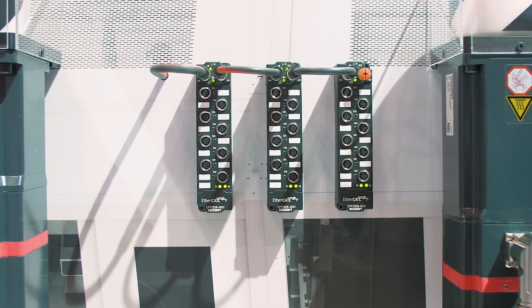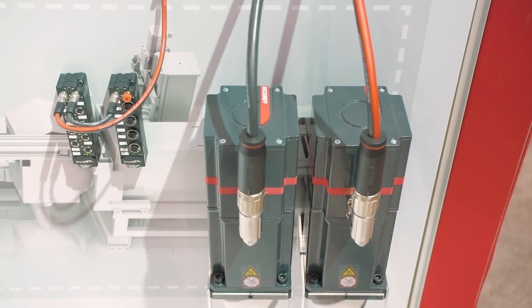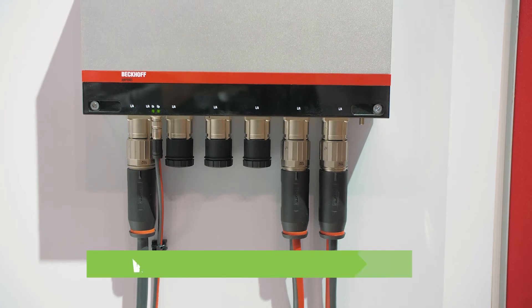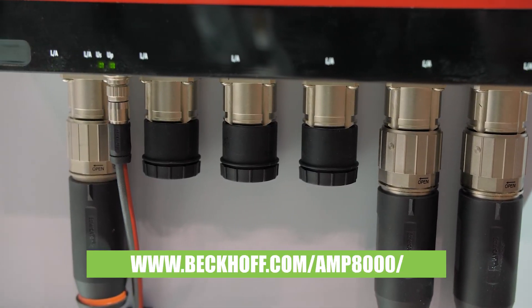With this one cable automation technology from Beckhoff, we are changing the way packaging machines are designed and simplifying the cabinet control for applications in the future. For more information please visit our website at Beckhoff.com/AMP8000.